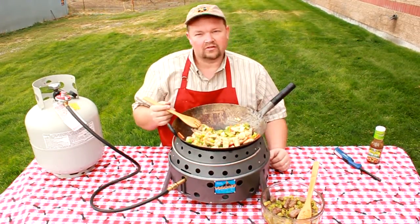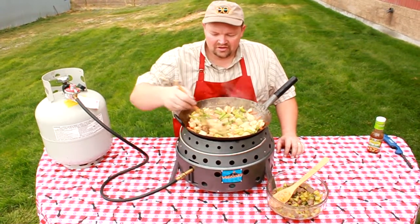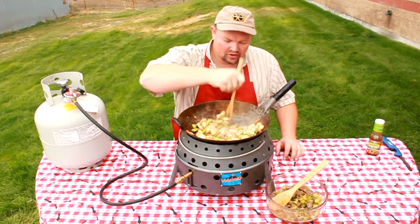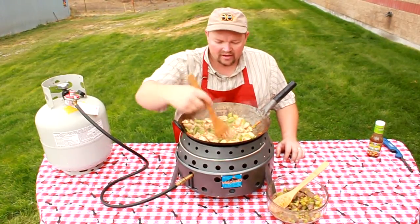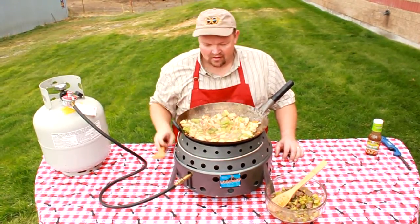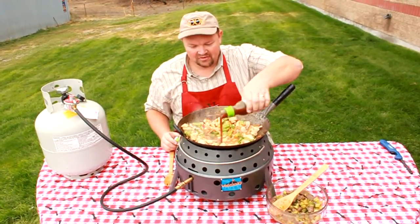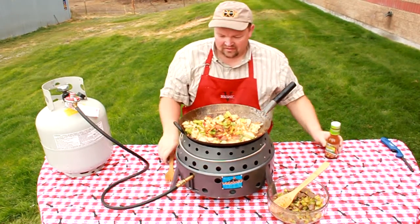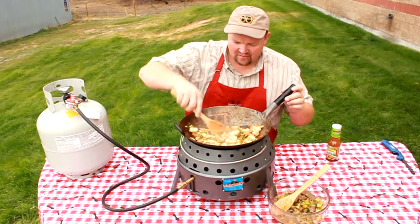My stir fry is almost done. I cooked my chicken for about eight minutes, then added in the frozen vegetables and allowed it to cook for about another five minutes. I've been spreading it out to the sides because the wok heats up on the sides, so it's all getting a nice even heat distribution. I'm just going to add my sauce real quick, toss it in to cover everything and get it all coated with that stir fry sauce.